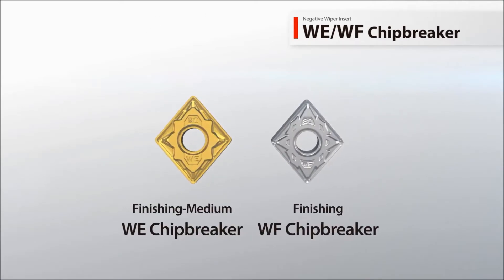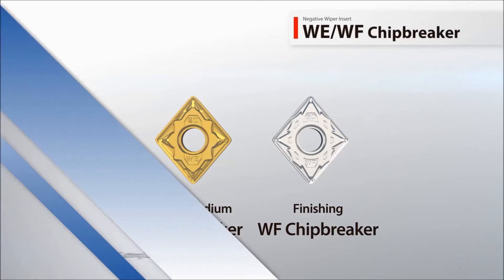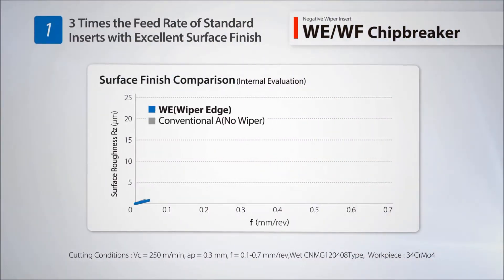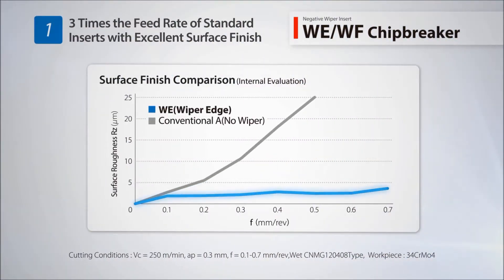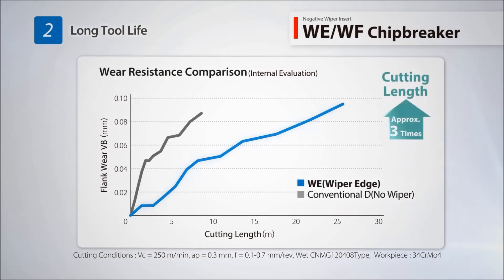Two chip breakers are available to cover different machining applications. The WE chip breaker is designed for finishing medium applications and can withstand three times the feed rate of standard inserts while maintaining excellent surface finish. Reduce cutting time with increased feed rate and triple the tool life.